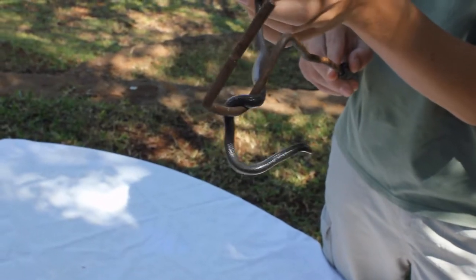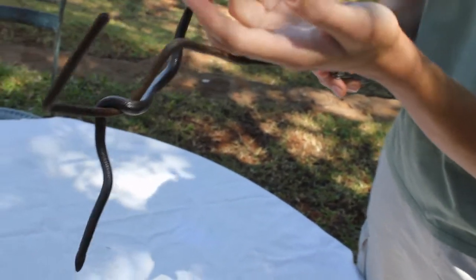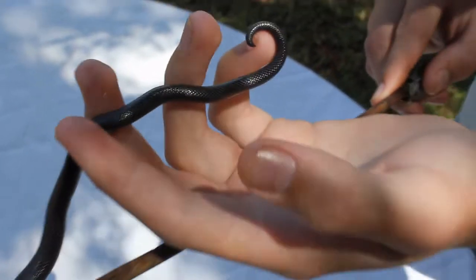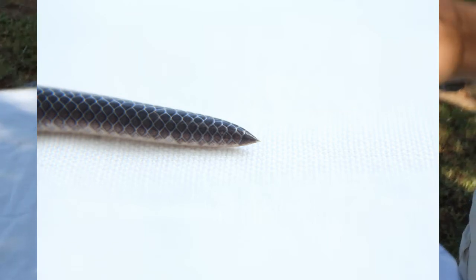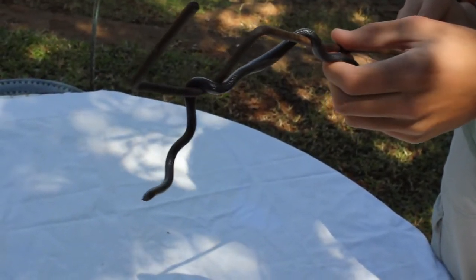It can also be confused with a blind worm. However, the difference is the spike at the end of the tail. As you can see, this spike is pressing into my skin. That is to try and simulate a bite to force me to drop it. However, the spike doesn't really break the skin — it only enforces pressure.